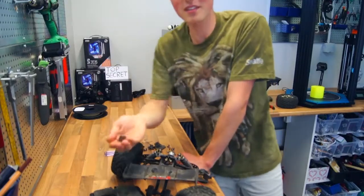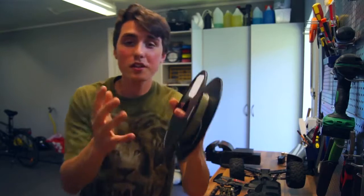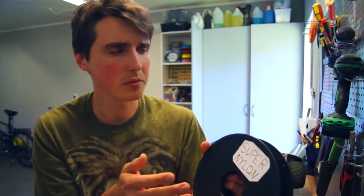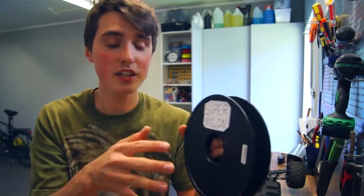Wow, four pieces — that's a new personal best right there! So a lot of you may wonder what is so great about this filament. It's called M Nylon, and it has great impact and mechanical strength, like all filaments are advertised to have. But more interestingly, it can withstand temperatures up to 150 degrees Celsius, or 302 Fahrenheit.